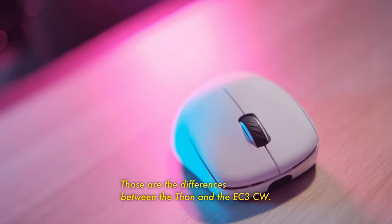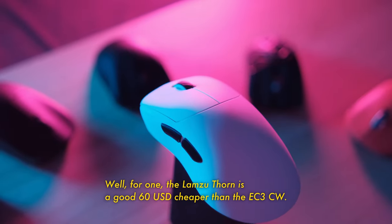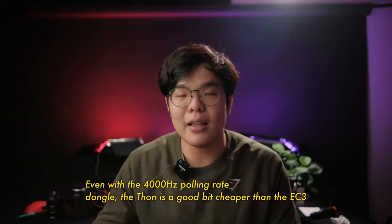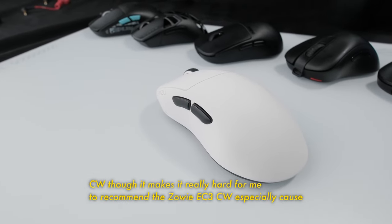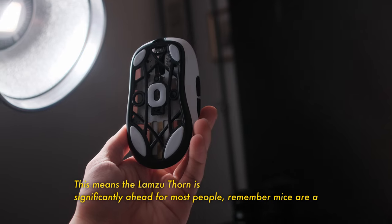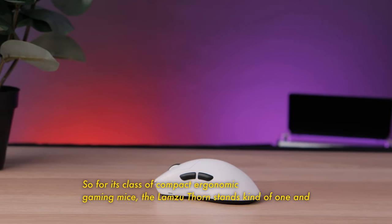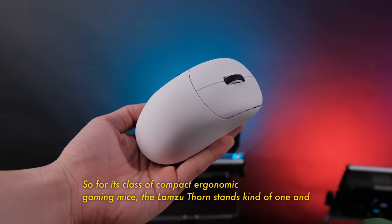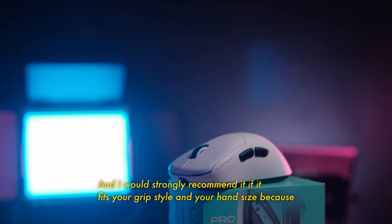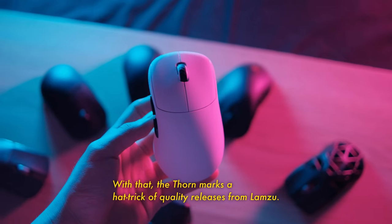Those are the differences between the Thorn and the EC3CW — arguably its only competitor on the market right now. But which one should you actually buy? The Thorn or the EC3? Well, the Lamsu Thorn is a good 60 USD cheaper than the EC3CW. Even with the 4000Hz polling rate dongle, the Thorn is still a good bit cheaper, so it makes it really hard to recommend the Zowie EC3CW — especially because it's got an older generation sensor, doesn't have 4000Hz polling rate, and is significantly heavier. This means the Lamsu Thorn is significantly ahead for most people. For its class of compact ergonomic gaming mice, the Lamsu Thorn stands kind of alone, making it a very compelling option for people who like this kind of mouse and shape. I would strongly recommend it if it fits your grip style and hand size. At its price and features, it's an impressive, compelling mouse. The Thorn marks a hat trick of quality releases from Lamsu.